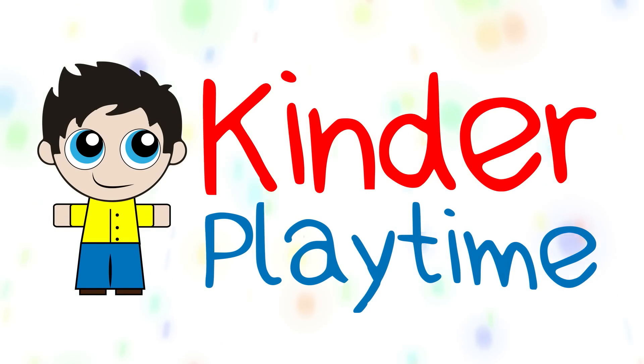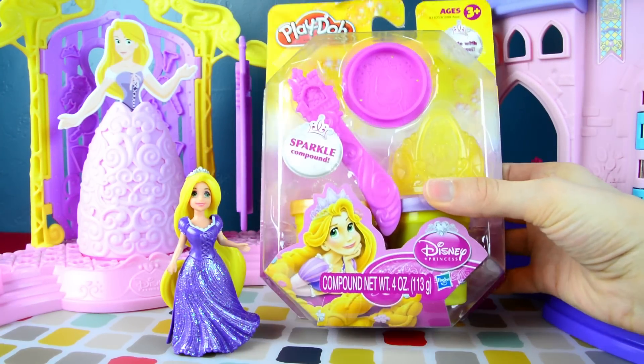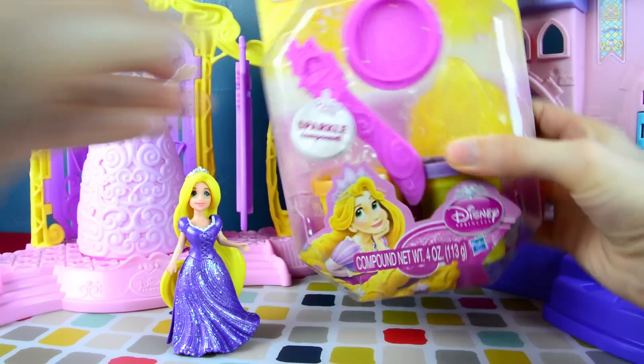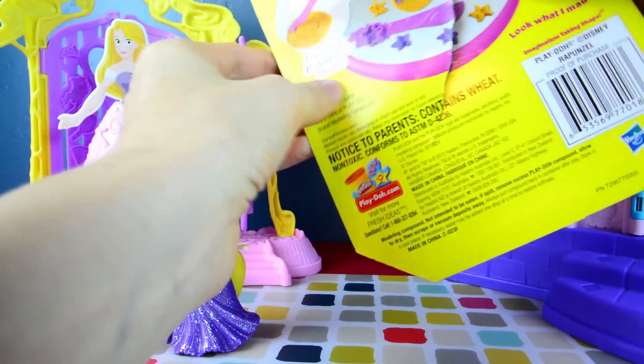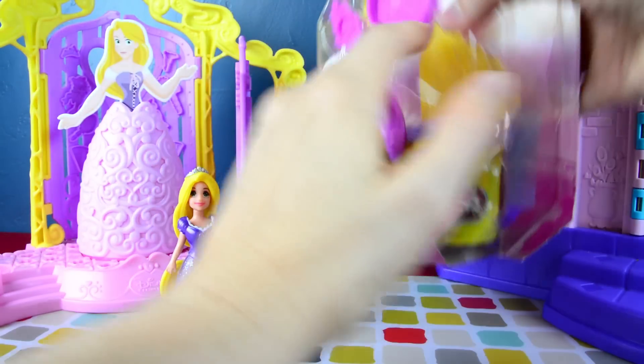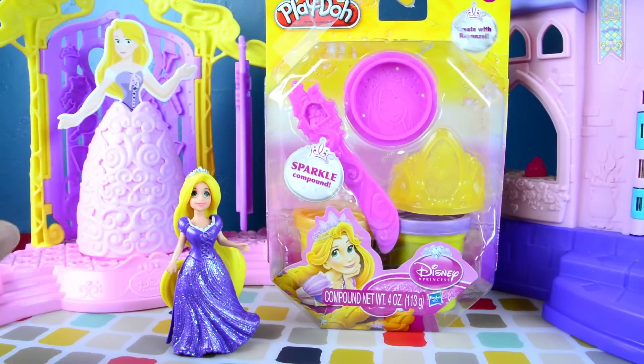Welcome to Kinder Playtime! Today we're doing a Play-Doh episode. We found this really neat looking Princess Rapunzel Play-Doh set, and Emily was so excited about it that she decided to help us open it ahead of time. She is really excited about playing with this and seeing all the things that it does, so we're going to go ahead and open it today.